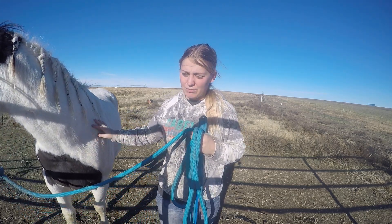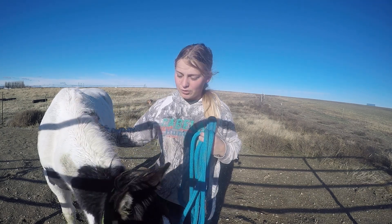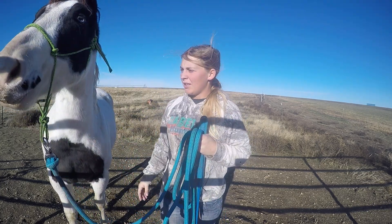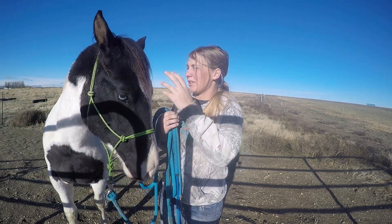We've started lunging, which he's really catching on to, and his backing has improved tremendously. Along with that, I can actually lift and pick out all four feet right now. He's still a little nervous with his hinds but that's okay and understandable. So today we're going to show you where we've gotten to in regards to lunging and backing. I might show his feet depending on how he's feeling — I already messed with his feet today so I don't want to get too crazy about that.